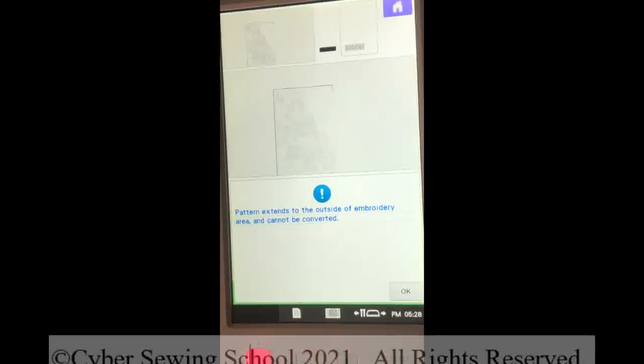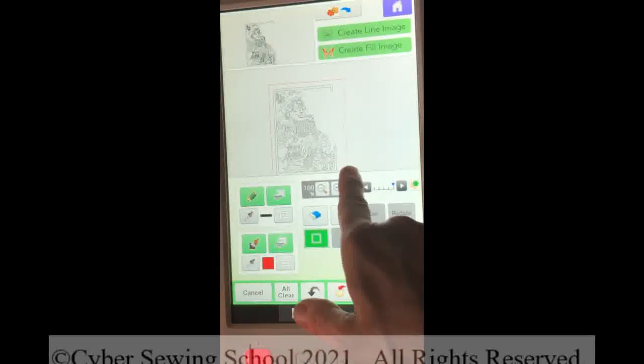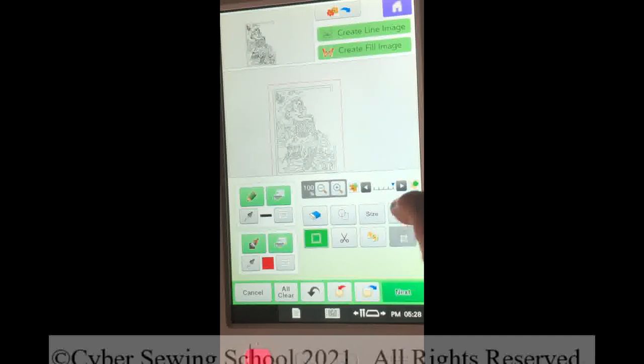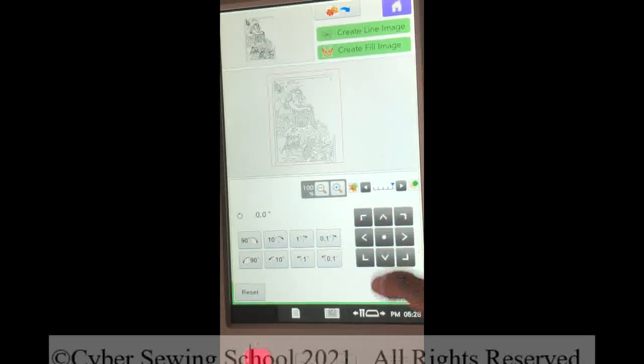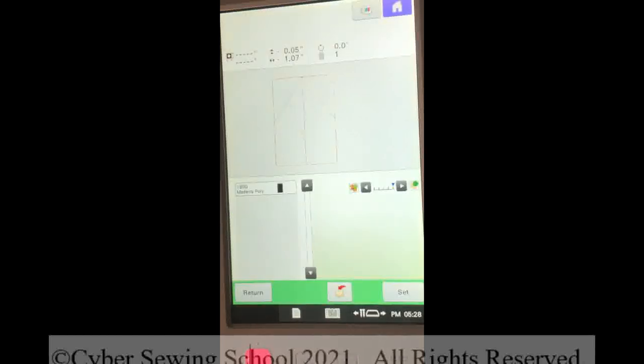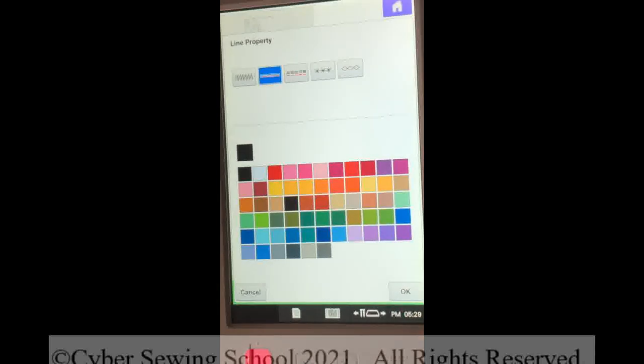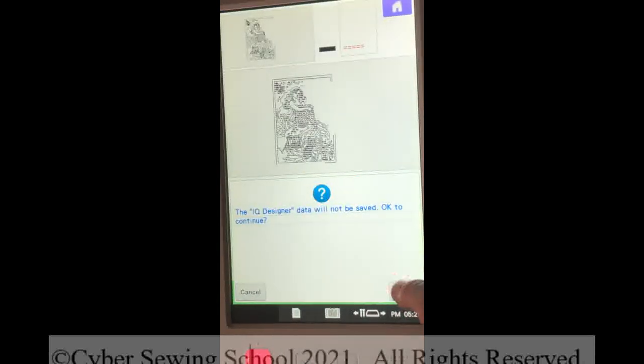So here we go: 'Pattern extends to the outside of the embroidery area and cannot be converted.' So what does that mean? Let me cancel this out — it's just too close to the bottom right here. So let me go into my selection tool and I'm going to move this up a little bit. I'll go to rotate and move that up. That should take care of that error. Let's press OK and see how it handles this. So don't be scared when you get a message — you just have to try to interpret it as best as you can. I can't really see any details because of the defaulting to a satin stitch. I'll press Return and use my chain link icon and change it to a running stitch. Let's see how that looks. Press OK, press Preview, press OK.